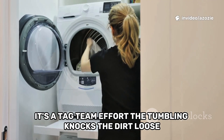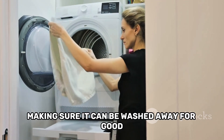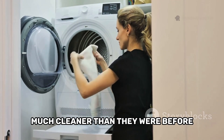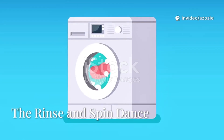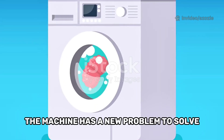The tumbling knocks the dirt loose and the detergent grabs it and holds on tight, making sure it can be washed away for good, leaving your clothes much, much cleaner than they were before. After the main wash cycle is complete, the machine has a new problem to solve.